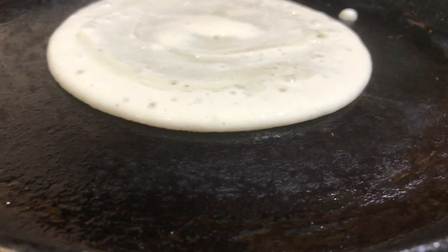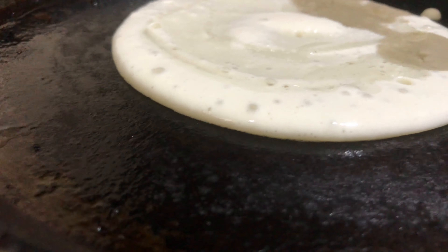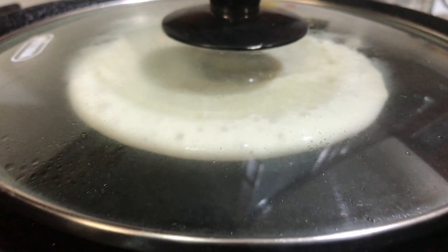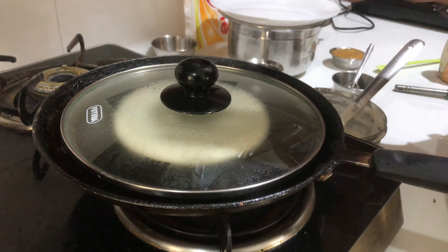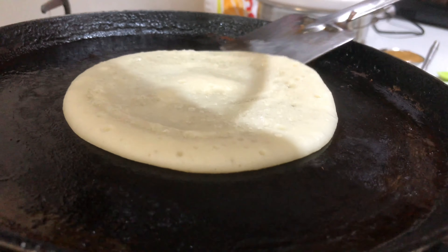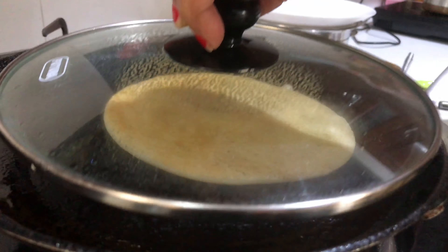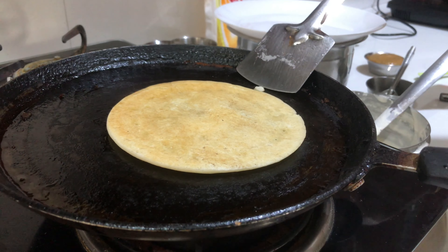Pour the oil in the bowl and let it pour the oil in it. On a light medium flame — these are like pancakes — and keep the lid. Now let it cook for a moment, then turn it. Again keep the lid, now you can remove it.